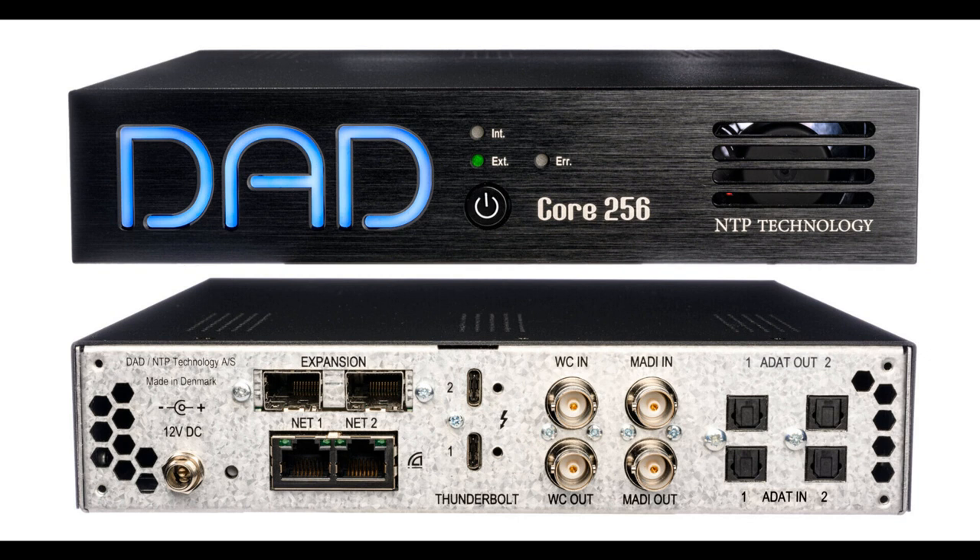64 bi-directional channels at 352.8–384 kHz. The low-latency Core Audio driver supports macOS Monterey and Big Sur on both Apple Silicon and Intel hardware. An ASIO driver for Windows 10 and higher is also available.